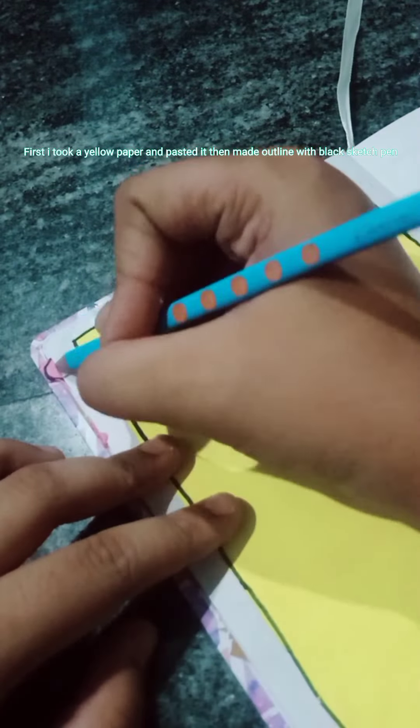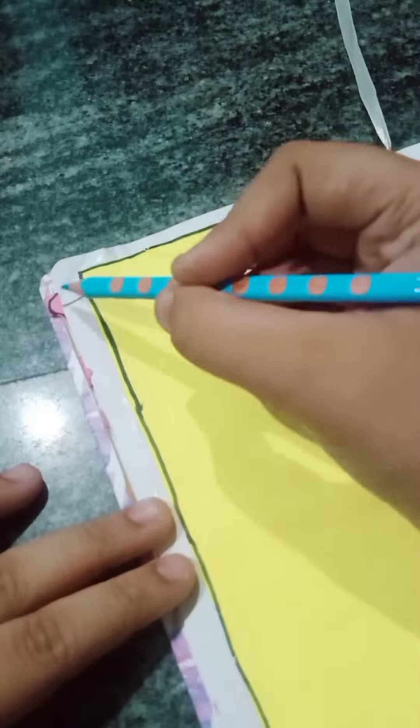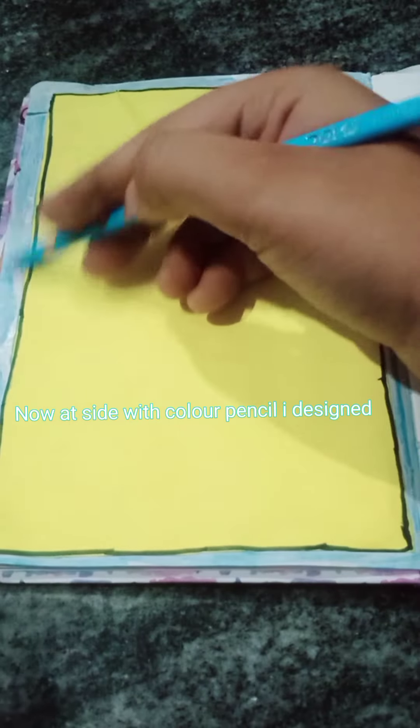First I took a yellow paper and pasted it, then made an outline with black sketch pen. Now outside with color pencil I designed.